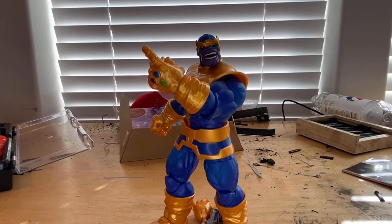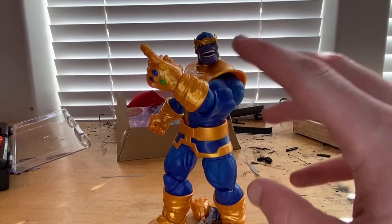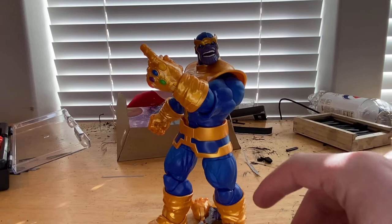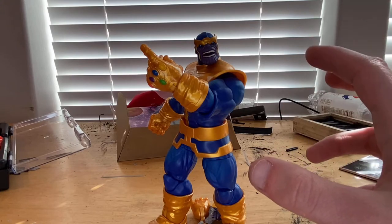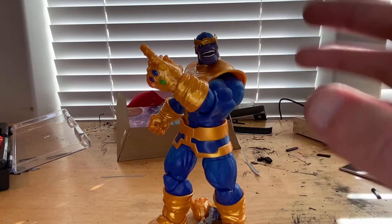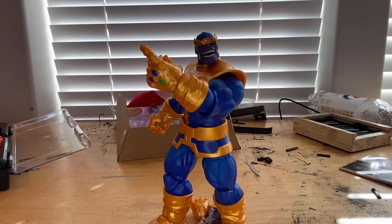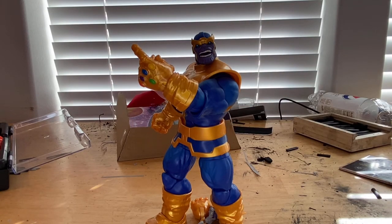I'm glad they released this figure. I don't have the previous Thanos from around Endgame — that one had darker blue areas that were more like navy, and darker gold, which was more of a modern MCU look. This one is based on the original comic look of Thanos. I love the colors on this figure, and the accessories are great. That's all I've got — thanks for watching!